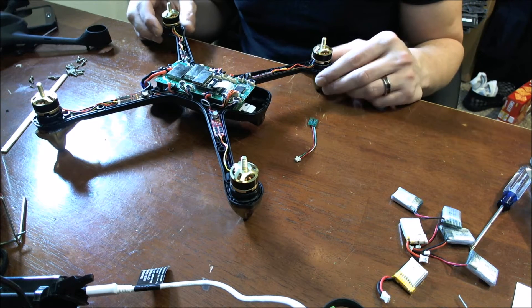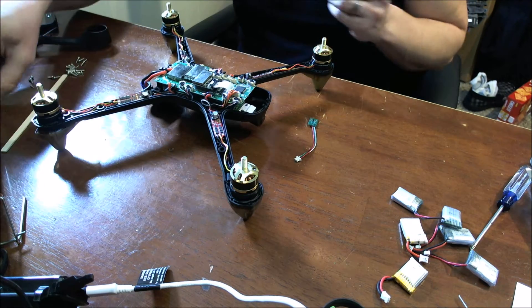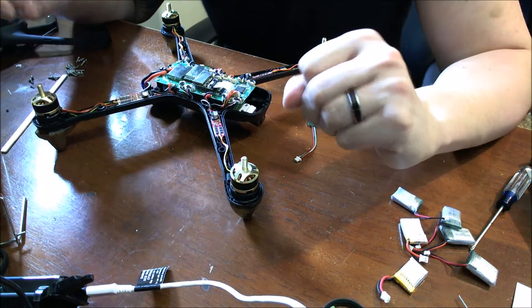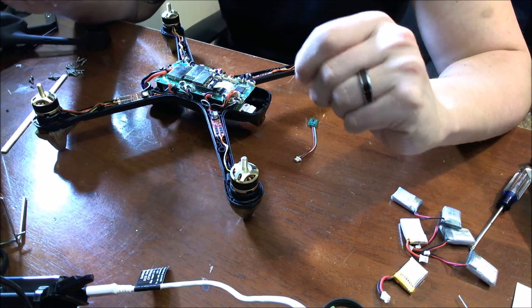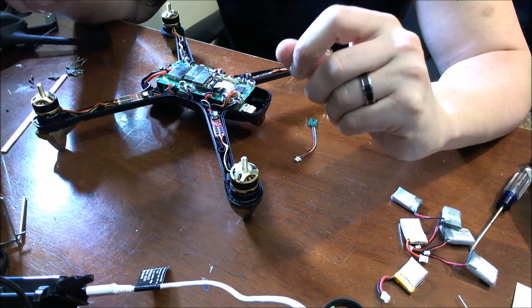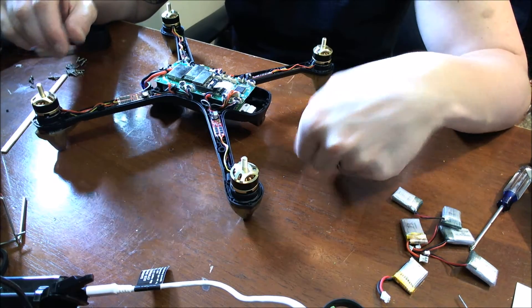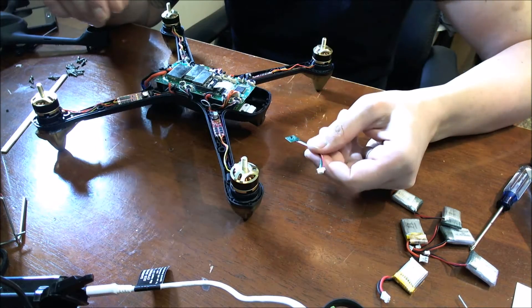Hello everybody, welcome back. C-Ray Tech here. Today I'm going to be replacing the compass in my Hubsan H501S. I bought this quad not too long ago, I had some problems with it. I worked with support, they were awesome. They helped me out a lot and sent me a new compass, which I'm going to show you how to replace today.